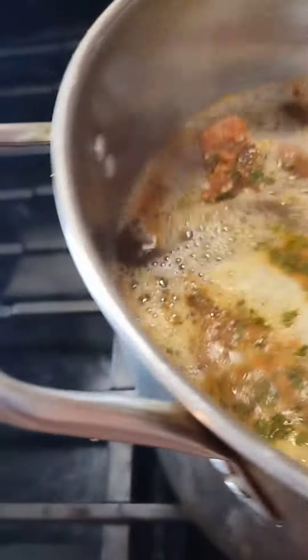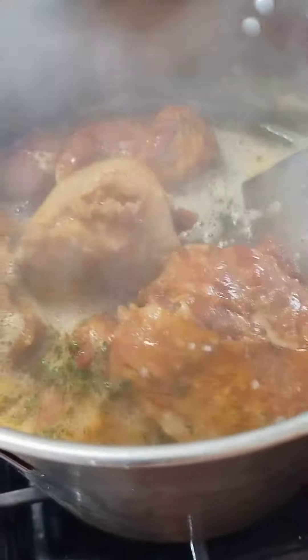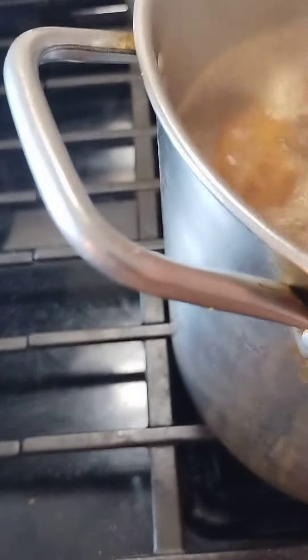Coming back here with another video. I washed my meat, seasoned it, and put it inside the boiling water. This is a Sunday meal — I am boiling some turkey parts, heavily seasoned. I just want you to see what I had going on for Sunday.